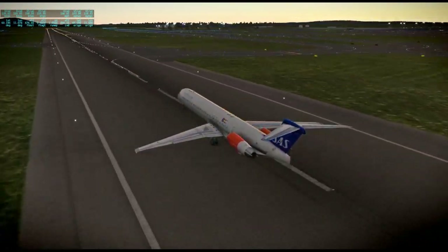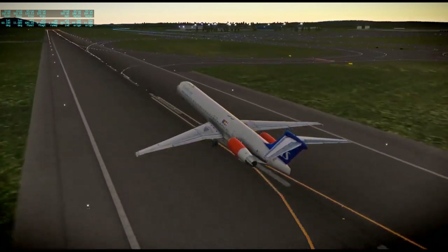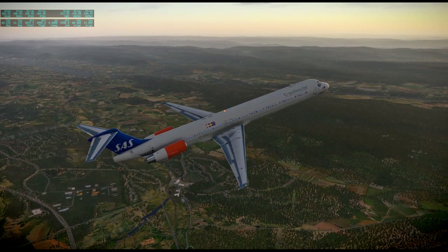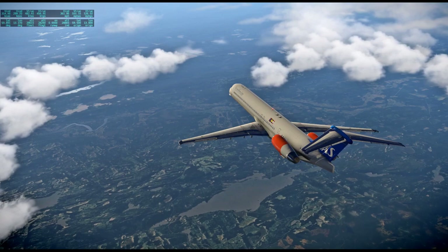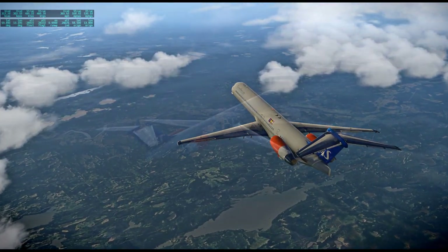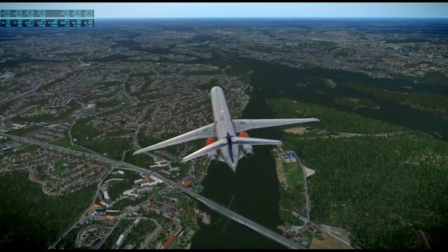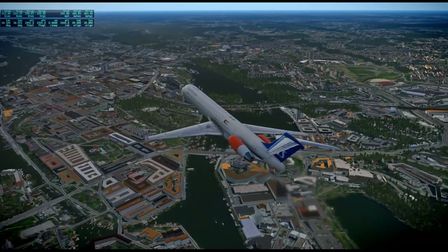This is the stock MD-82 that comes with X-Plane 11, and I'm flying from Oslo to Stockholm. You can tell why I picked it — it's because I had the SAS livery, so Scandinavian Air seems like a good choice for this flight. Lots of scenery along the way, lots of intricate coastlines and lakes. In a way going to Oslo was backtracking from Hamburg — we were sort of going westward — but now we're sort of back on course.